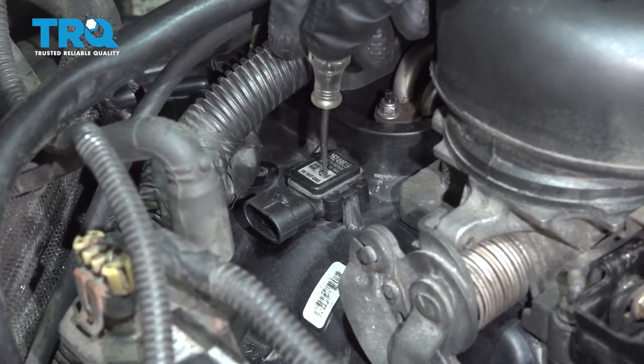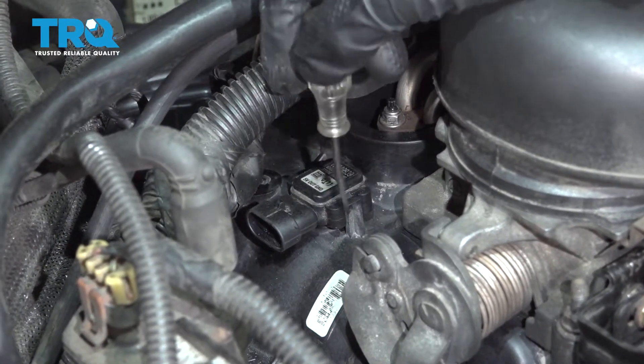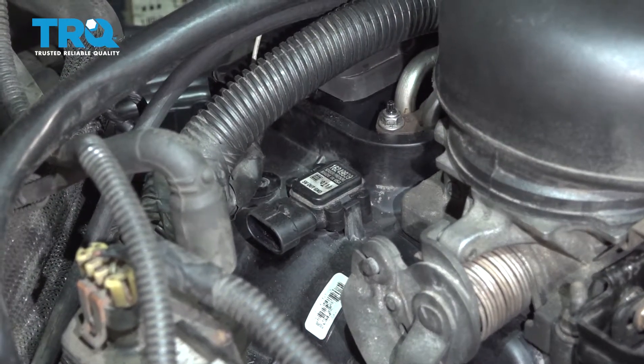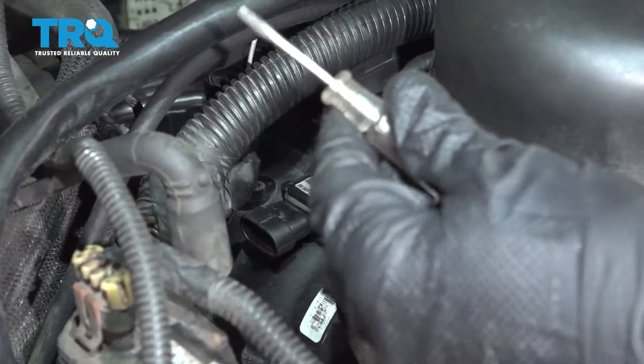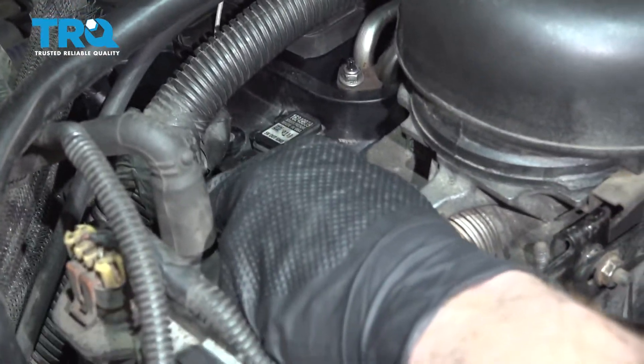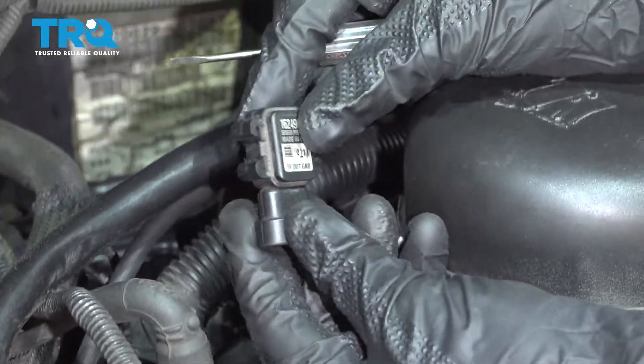Now the next thing we need to do is pop the MAP sensor up and out of the plenum. You wanna be very careful not to break anything off, because if anything falls inside the plenum, you're gonna have to take this whole thing apart to get to it. The easiest way is to take something and gently pry underneath it — get in between the sensor itself and the plenum, then lift it up and out. There it is.